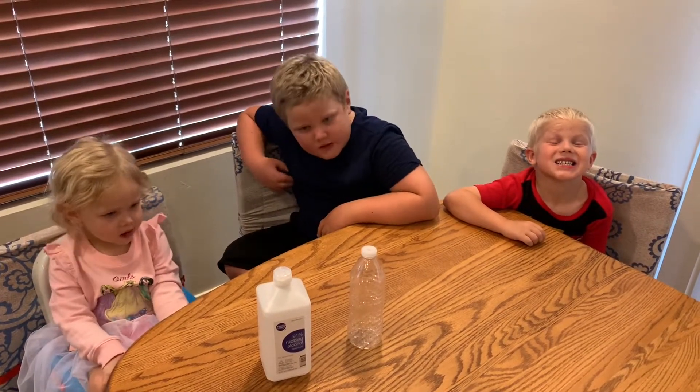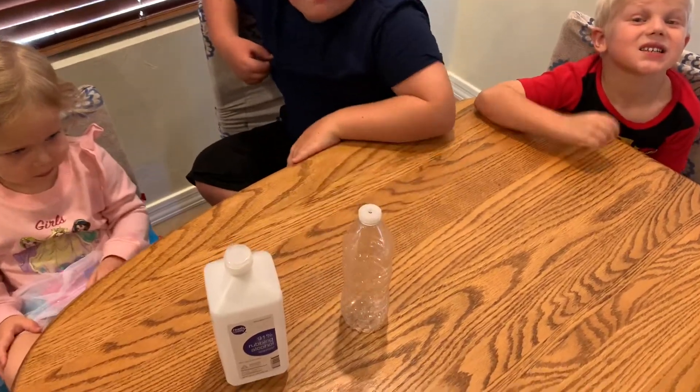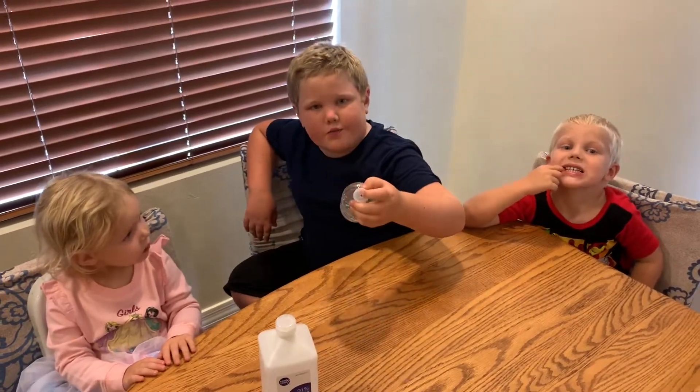All we have to do is make a hole in the water bottle and put some of this in there. You make a little hole right here and put about one tablespoon of alcohol inside and shake it for about 30 seconds or a minute.